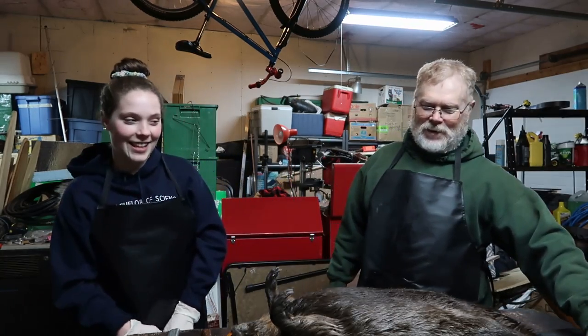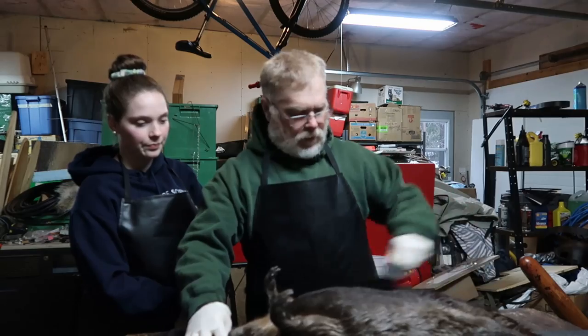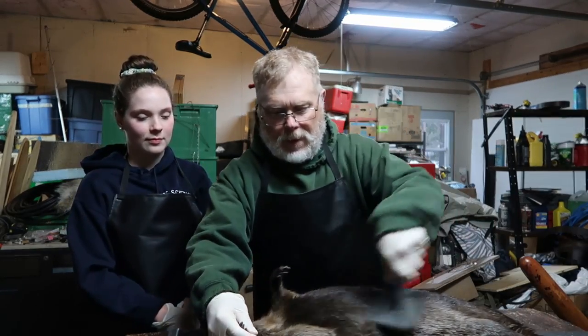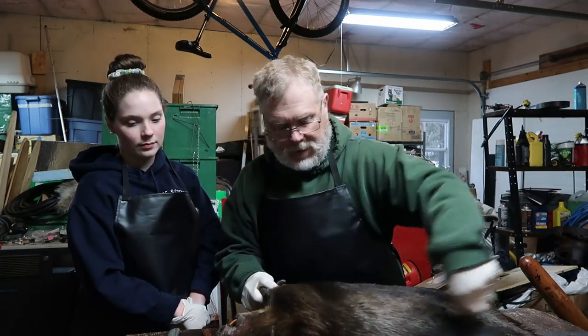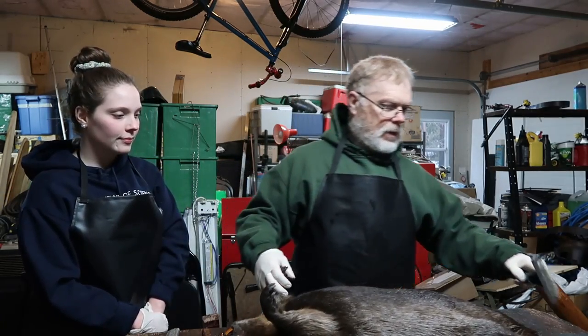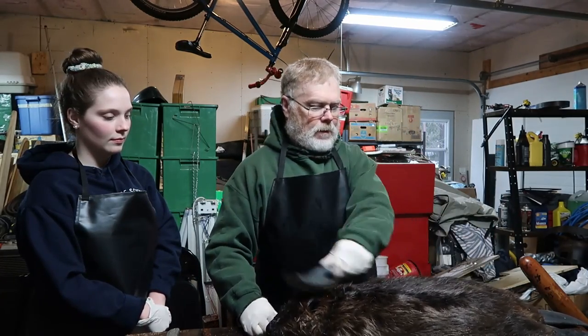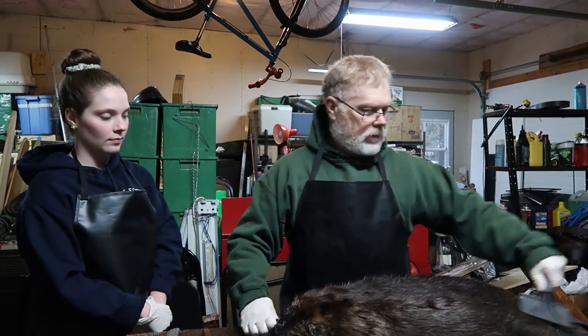Welcome back to another Gibbs Adventures. Tonight Casey and I are gonna skin beaver — I'm gonna skin a big one to give her the idea, the lowdown, and then she's got a smaller beaver she's gonna skin. The first thing you always want to do with a beaver is brush them out with a fur comb. I use a dog slicker brush. I much prefer to skin a dry beaver than a wet one because it's so much easier — they dry faster and are a lot easier to skin.